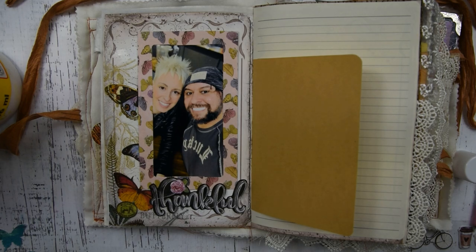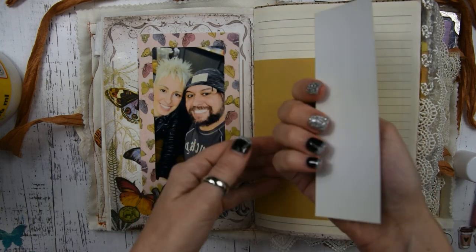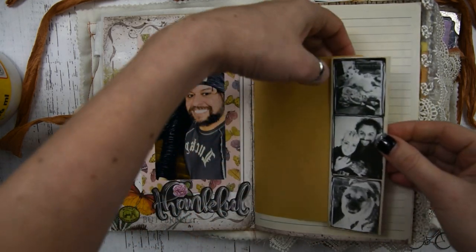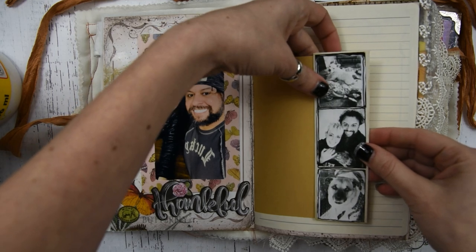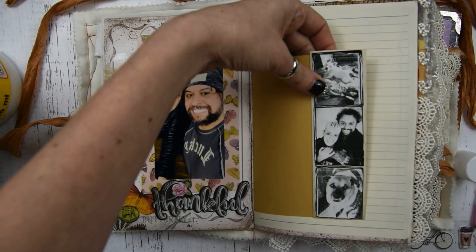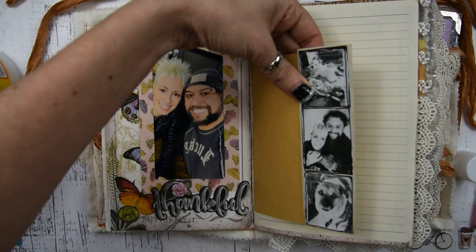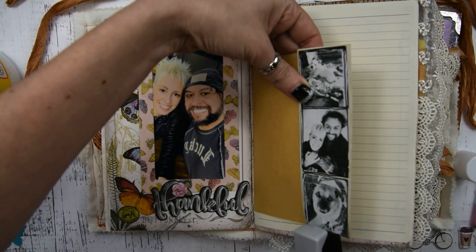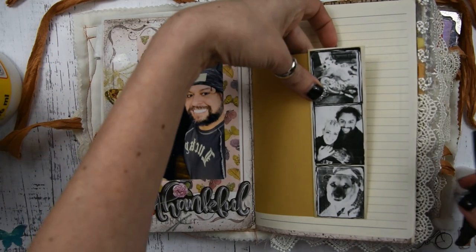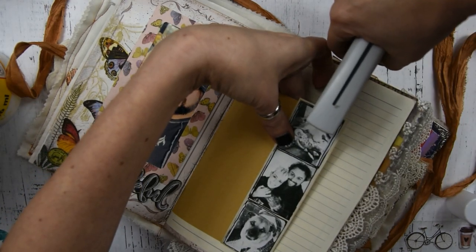The next step: I have this cool photo thing. The original was like a Tim Holtz thing — those vintage people — and I just covered it with gesso. Then I took pictures from my Fomeo printer, put my own pictures on it, and kind of outlined it with a marker. I am stapling that down with my tiny attacher. These are pictures of me and Sam and our sweet babies, Doc and Bella.